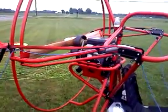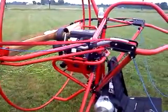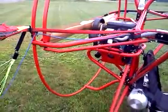It looks like my right steering line, or my left steering line, may be rigged wrong.